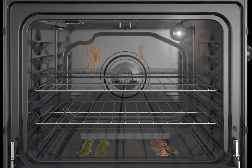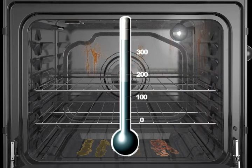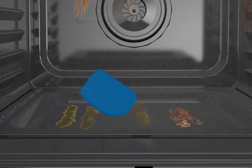Ovens must be cool before using the clean cycle. If your oven cavity is above 200 degrees Fahrenheit and 'oven cooling' or 'hot' appears in the display, the clean cycle won't activate until it cools down. Before cleaning your oven, remove all racks and accessories from the oven cavity and wipe or scrape away any easily removed soils or spills.